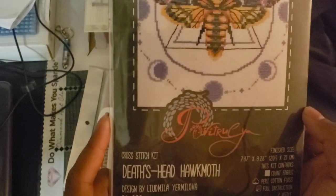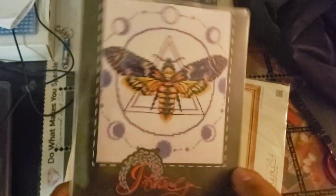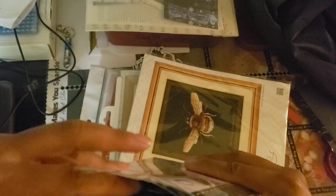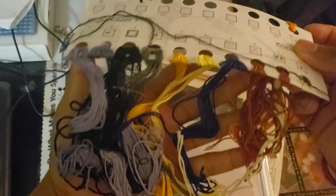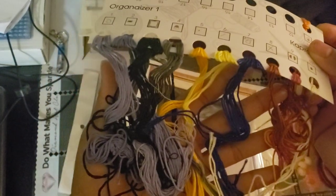I believe this is the smallest one out of all of them. There are 11 colors. I'm going to show you them real quick. It's kind of jumbled because I did start it, but I did not finish anything of it really. There's the needle.